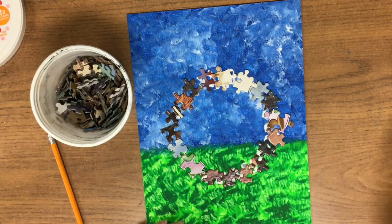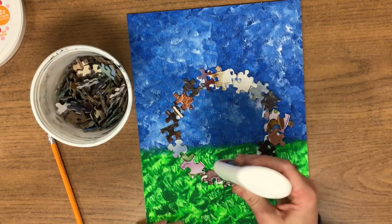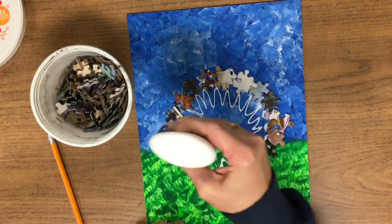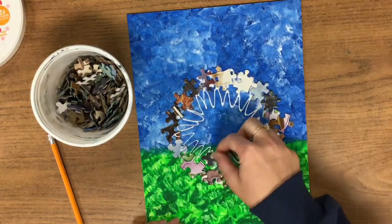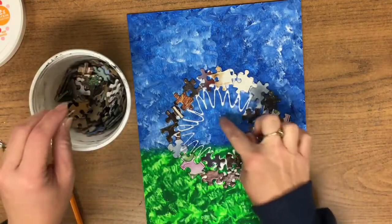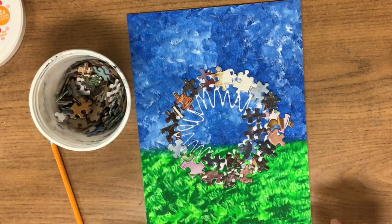Now that you've completed your full circle, you're just going to repeat the same step going inside of the puzzle pieces. We're going to repeat this process until we get the whole circle filled in.